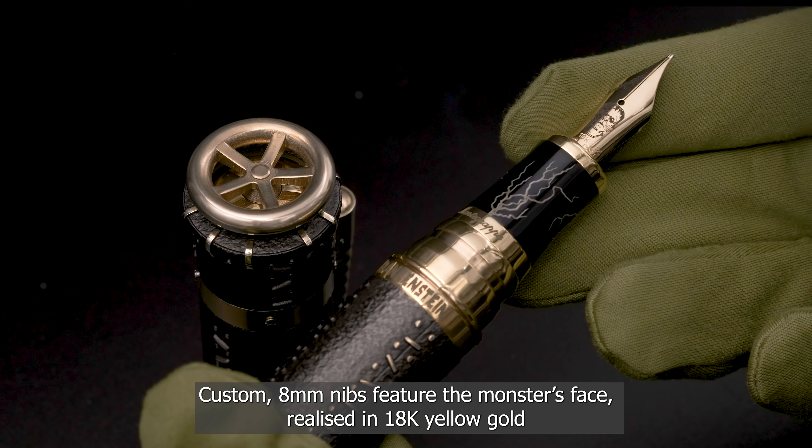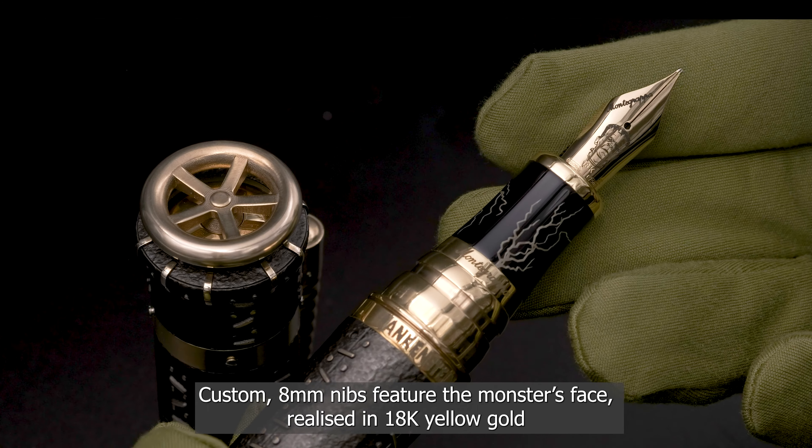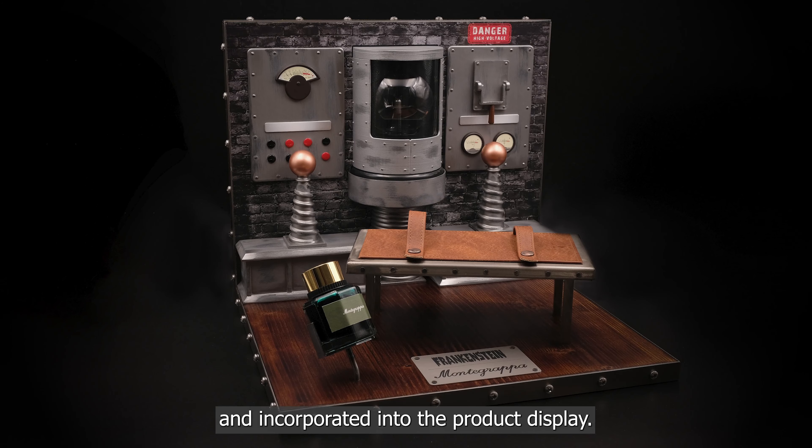Custom 8mm nibs feature the monster's face, realized in 18k yellow gold. A bottle of green ink is also provided and incorporated into the product display.